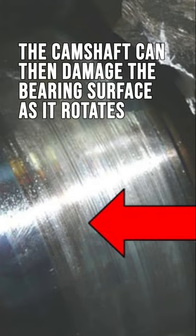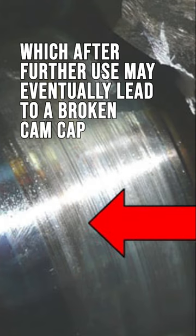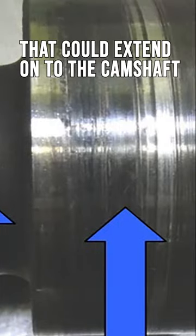The camshaft can then damage the bearing surface as it rotates, which, after further use, may eventually lead to a broken cam cap. You might notice discoloration from overheating in the bearing journals that could extend onto the camshaft.